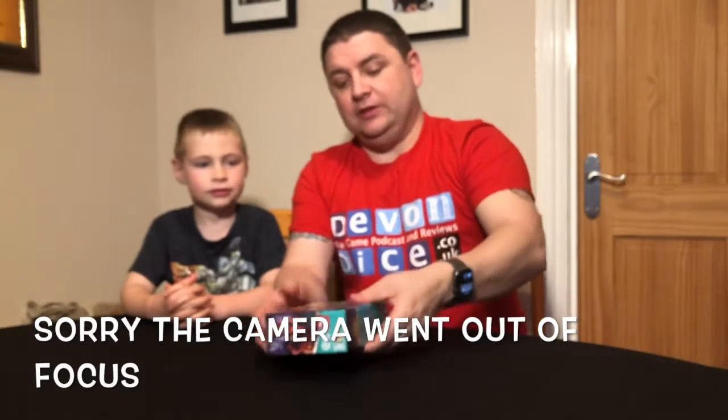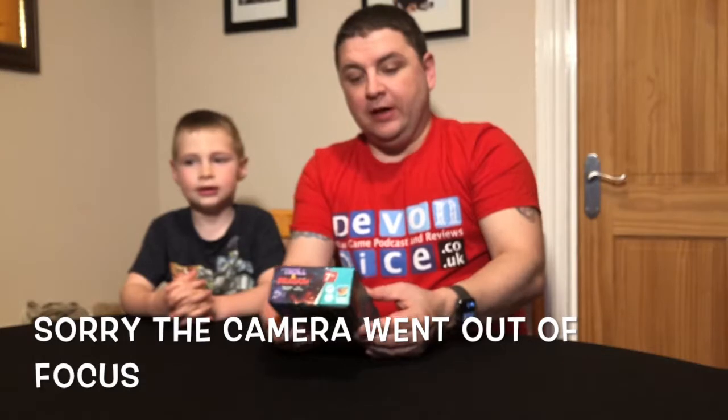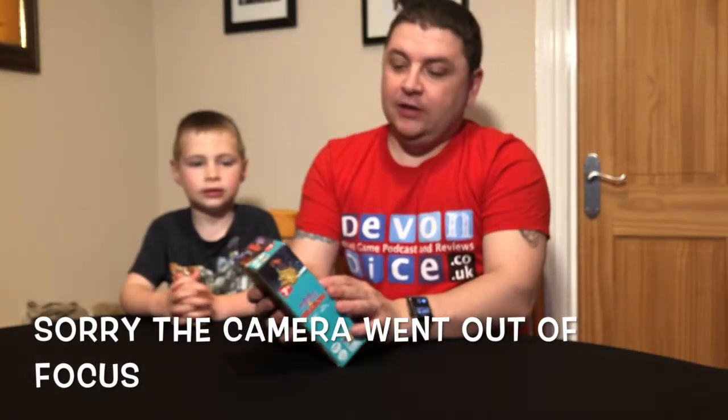I've never heard of them before, so this is new. It's also by Alexandre Emmet — the same designer as Boom Bang Gold. If you've heard that name before, he's the same designer, and we liked that one, didn't we?